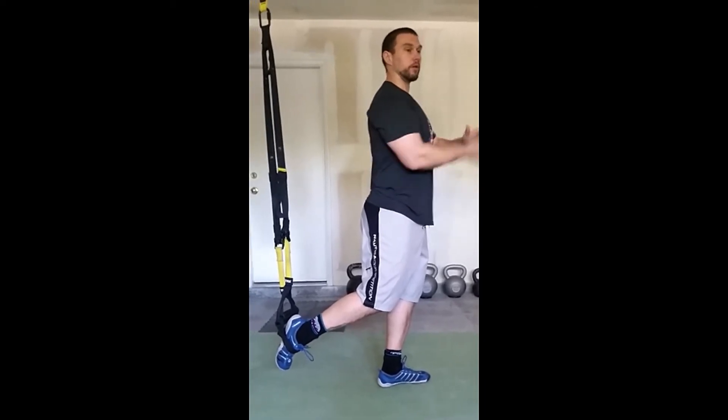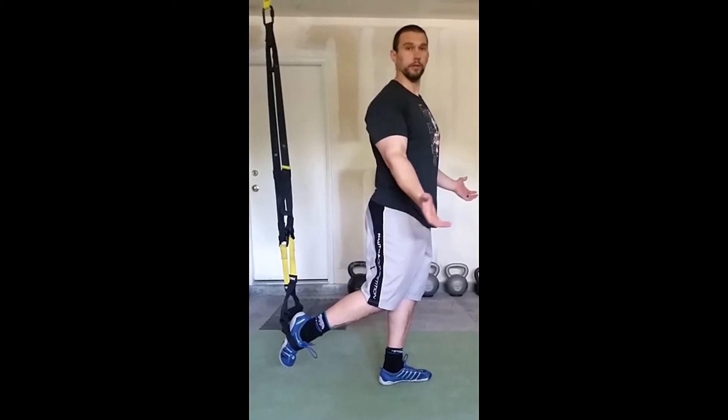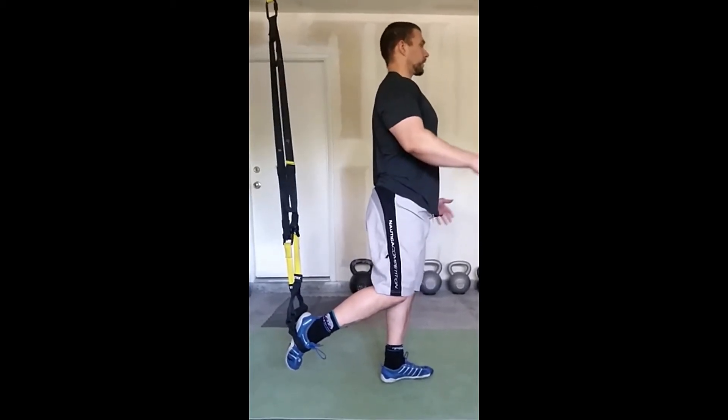As you get more proficient with the movement, you'll be able to do multiple in a row. Use your arms to help. This is going to look something like this.